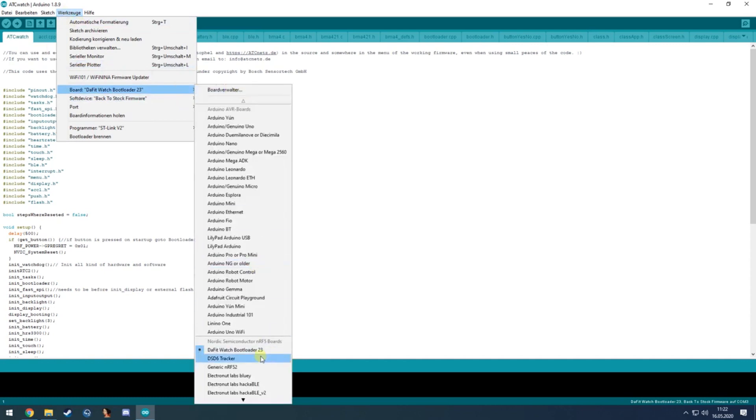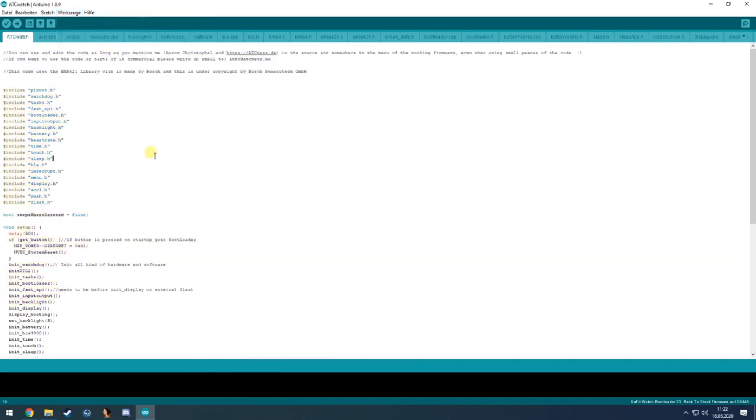At the bottom you can see the darfit watch board is already selected. If it's not, go to Tools > Board and select the darfit watch — that gives you the correct pinout for I²C and SPI. That's the correct board to select for any darfit watch.